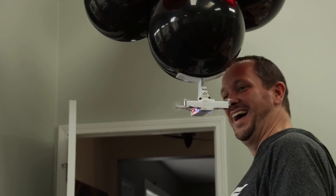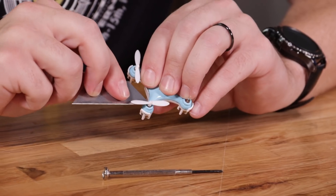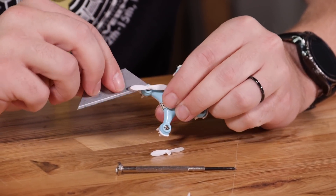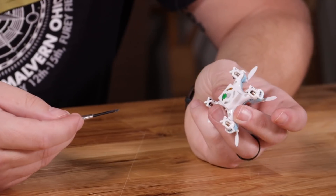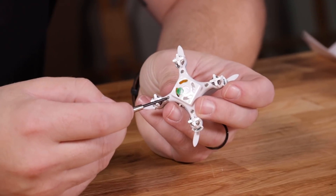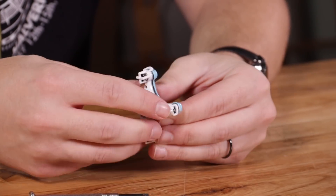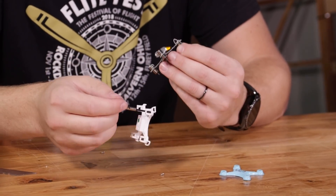Once you're done with the frame, you're going to take your little drone and take the props off. These little props are just friction fit, so typically you can just pinch them off with your fingernail or get a flathead screwdriver or a razor blade to pry them off. You want to be careful because you will need to reuse these props. Once you have your props off, you're going to unscrew the four screws on the bottom to disassemble the main frame of the quad. Once you have your four screws out, you can easily unclip each corner of the plastic frame to remove it.